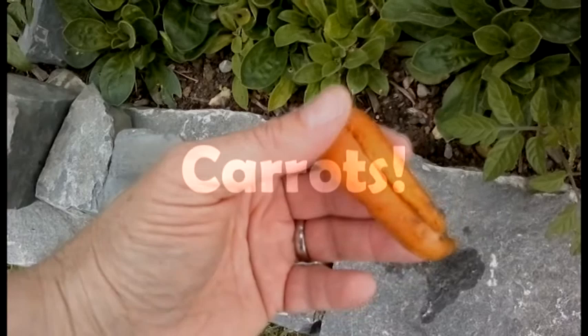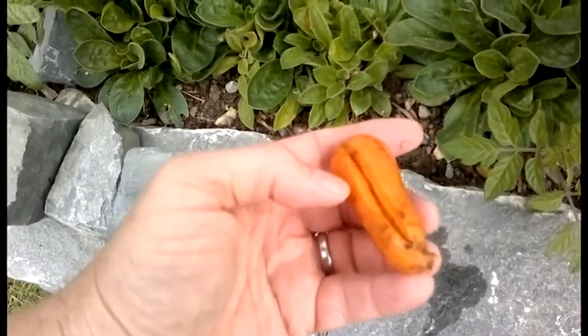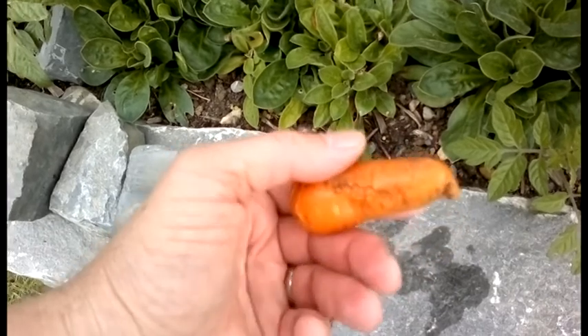I just pulled this carrot out of the ground and washed it. You can see what happens when you don't have good compost. I think I went right down the middle of a stone on both sides.